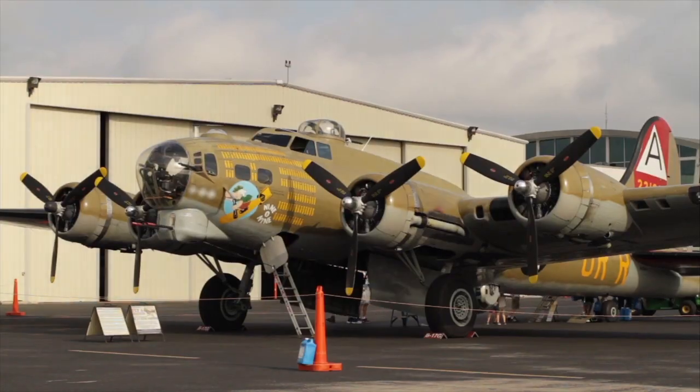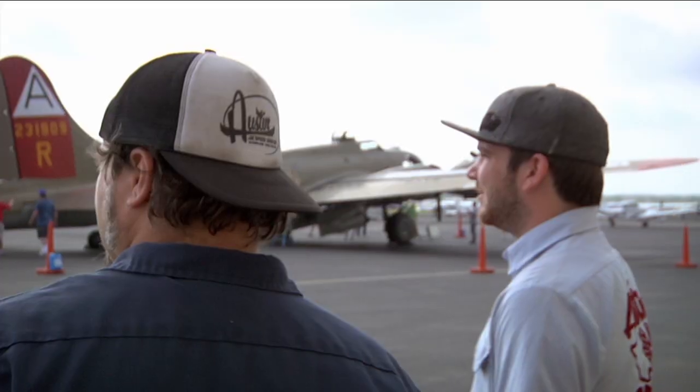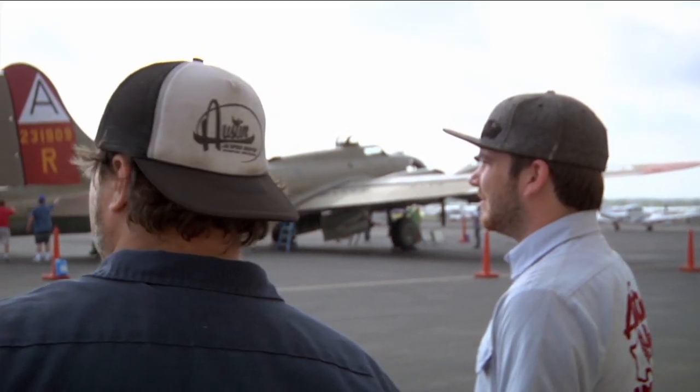I saw in the paper that in Austin they were having a little vintage warplane demo, and you can fly in them, so I thought that would be a cool thing to go check out. Patrick and Bob don't really have that much experience riveting — they've seen it — but it's kind of cool.